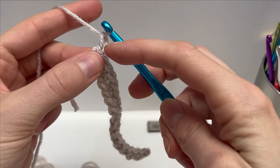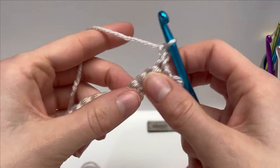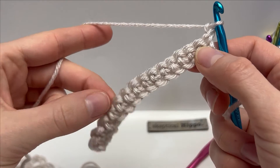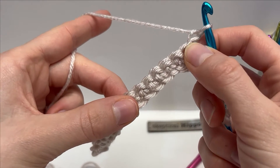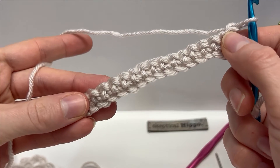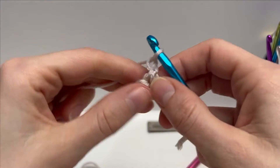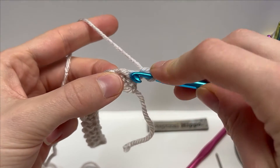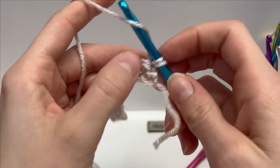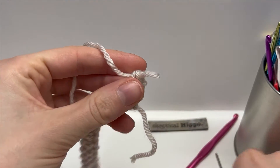To start Row 2, chain one — we're not counting that as a stitch — and turn your work around. Personally, I like to start the first stitch of every row with a regular single crochet. So into our first stitch here we'll work a single crochet the way you would normally do it. Then let's look at the next stitch together.